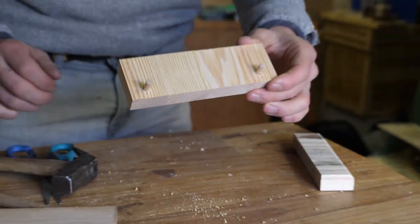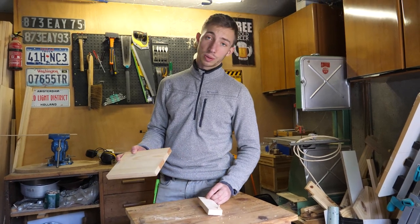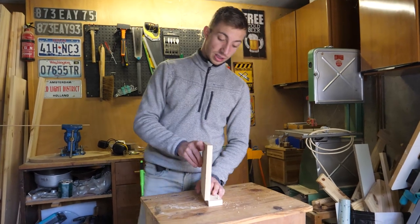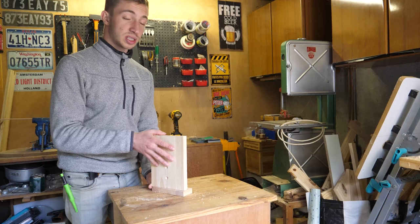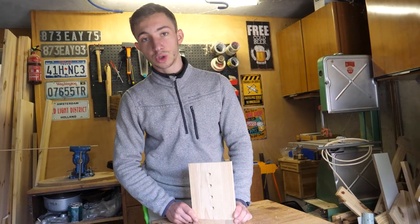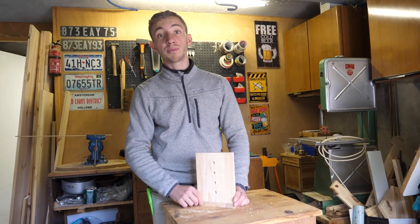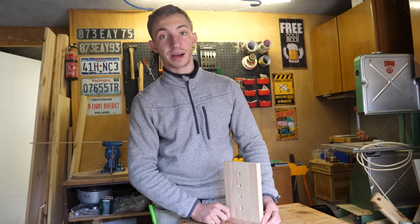Et de deux — voilà qui est fait. Il manque une dernière étape : ça va être l'assemblage. Pour l'assemblage, il y a différentes manières de le faire — on pourrait mettre des tourillons par bout, on pourrait visser. Ce que je vais utiliser comme technique, c'est une méthode que j'utilise très fréquemment : c'est la méthode par vis pièces avec le gabarit Kreg, que vous connaissez sûrement. Pour ceux qui ne connaissent pas, je vous mettrai un lien dans la description. C'est un assemblage hyper utile, très solide et surtout très rapide à faire.